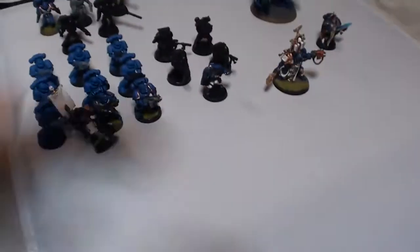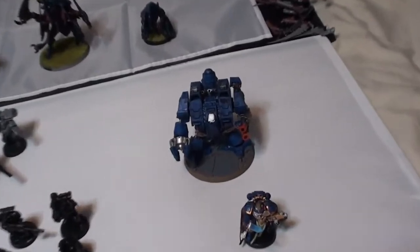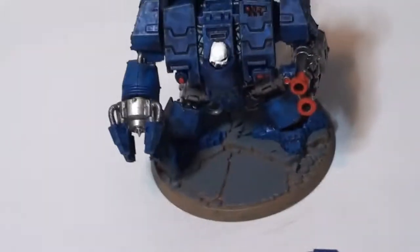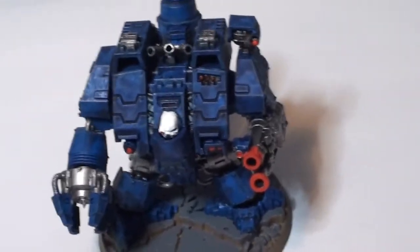First of all I'm going to show you my Space Marine army — it's the Ultramarine paint scheme and I can pretty much get them all in the same shot. So here they are. They consist of a Dreadnought — it's not an Ironclad, I bought an Ironclad for a different reason — and on his arm is a twin-linked autocannon that I made out of spare parts. Looks pretty cool. He's just 115 points.